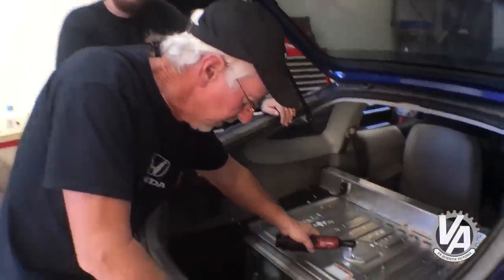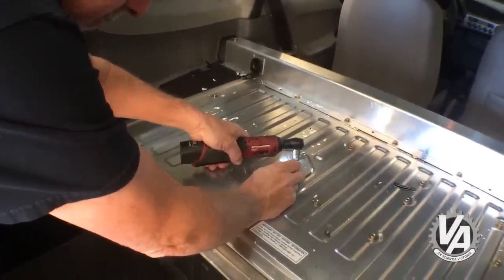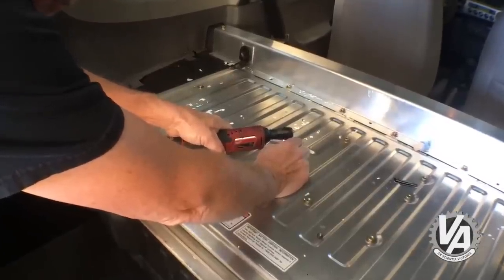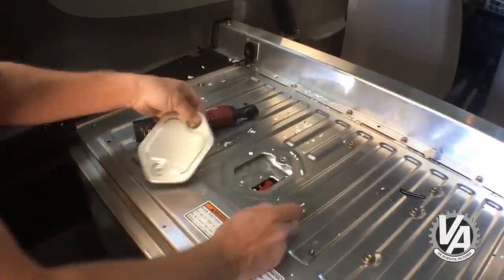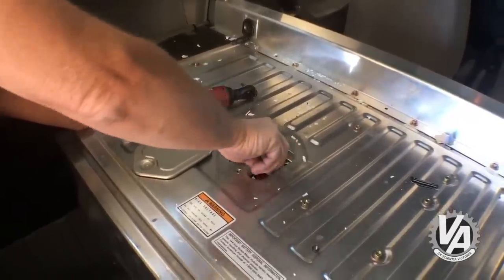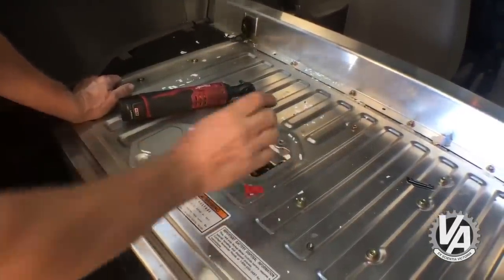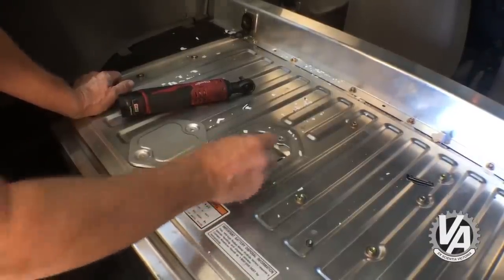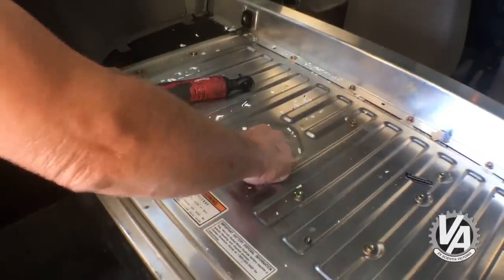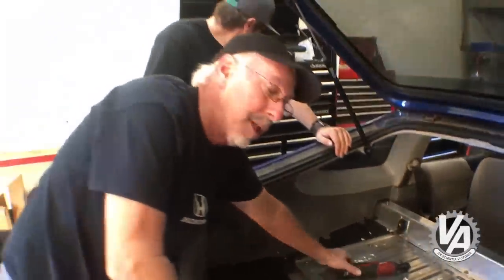This is the power switch — it's actually underneath this plate right here. There is a little safety on top of it to prevent it from moving. Flip it to the off position, put the safety back on so it can't accidentally get knocked into the on position, and now we can disassemble everything.